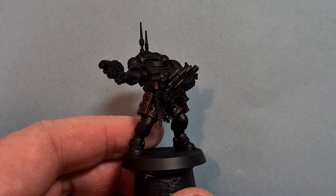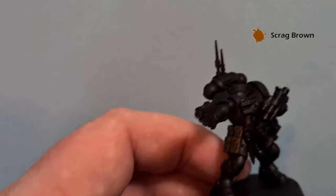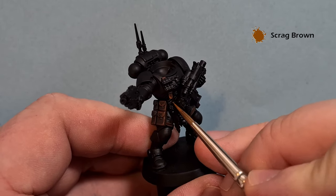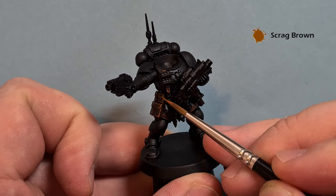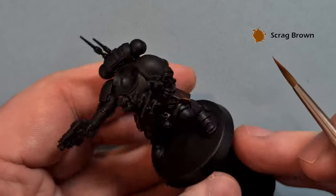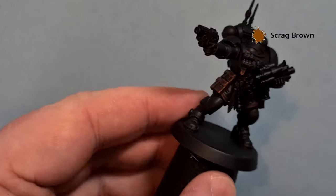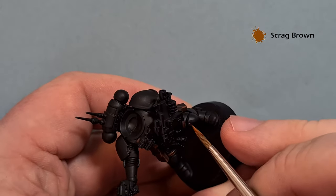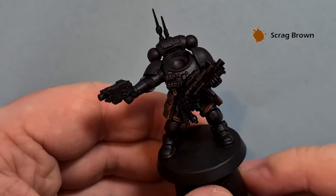The last highlight - we just want to put it on the sharpest edges - just a little bit of Scrag Brown. Again, this is where having a decent point on the brush will help. On the lowest parts, on the corners of the packs, just on the bits that are catching the most light. This just adds to that brightness on the leather and gives a really nice effect. Use the Scrag Brown sparingly - it's a nice colour but if you use too much it'll really overpower the effect we're going for.